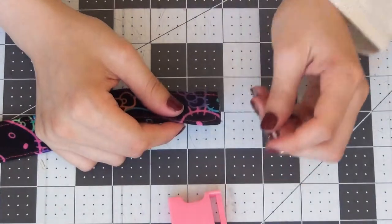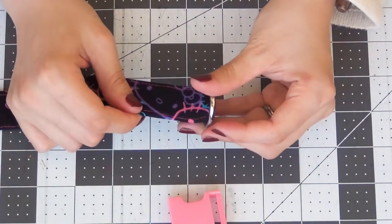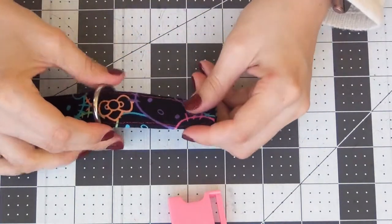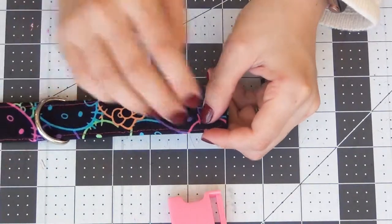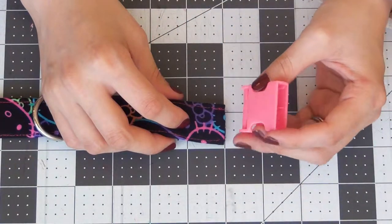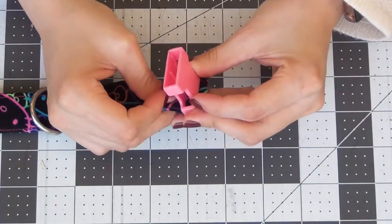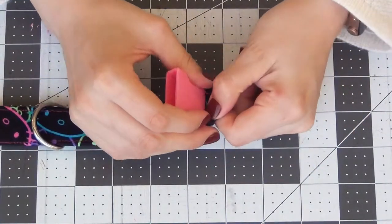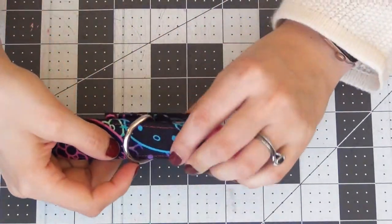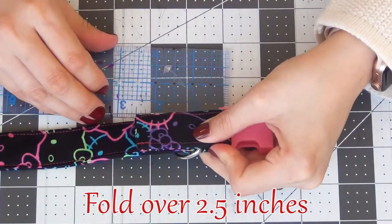Going to the other side with right side face up, you're going to add your D ring with the curve on top. Then we're going to add the other end of your buckle making sure that the opening is faced up, slide that on, and fold that end of the strap back so wrong sides are faced together about two and a half inches as well.